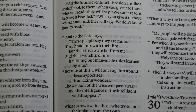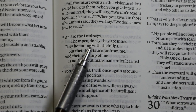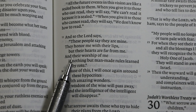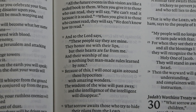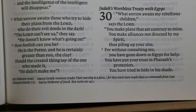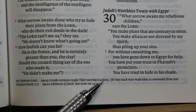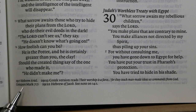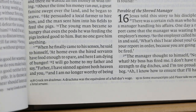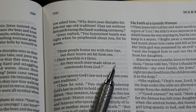Here's an example where the NLT could have followed the Septuagint but didn't. Isaiah 29:13 reads: 'And so the Lord says, as these people say they are mine, they honor me with their lips, but their hearts are far from me, and their worship of me is nothing but man-made rules learned by rote.' A footnote gives the Greek version: 'Their worship is a farce, for they teach man-made ideas as commands from God' — which matches the quotation in Mark 7:7.